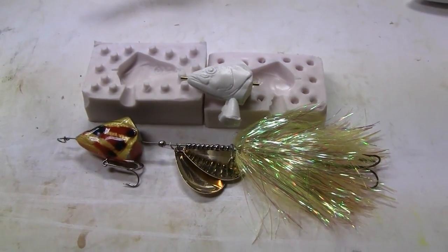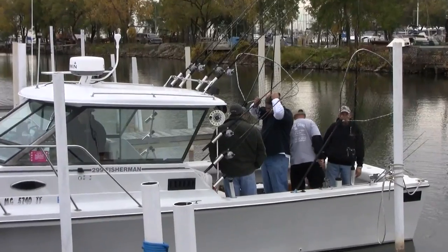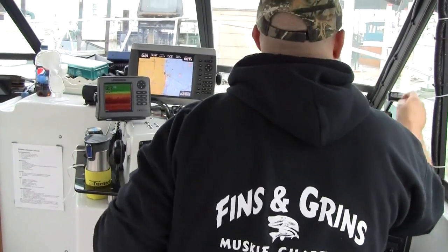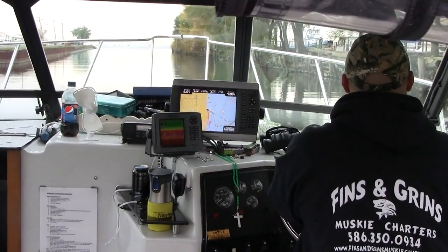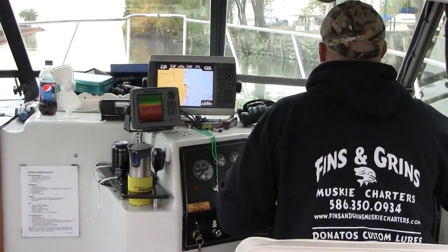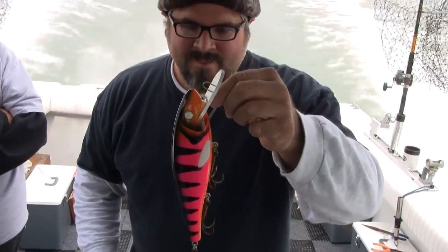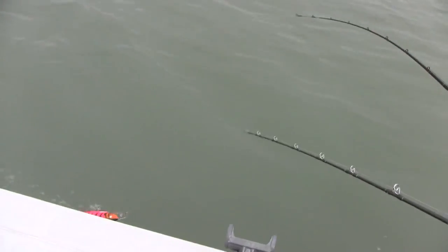We met up with Jason, a good friend of Donato's and a charter captain of Fins and Grins Charter Services, out on St. Clair to test some of Donato's lures. Jason fishes out of St. Clair Shores and spends a lot of time on the water, as I think you'll see here shortly. A little bit of last-second tweaking of the lures and we're ready to get going. Let's show you how some of Donato's lures look in the water. This is a 10-inch Enforcer — it's a real big-bodied bait and it gives a great side-to-side wobble action. It really was the ticket for this November fall day when we hit the water.